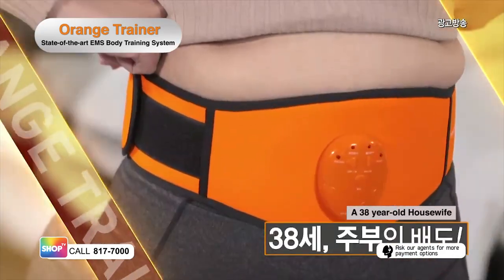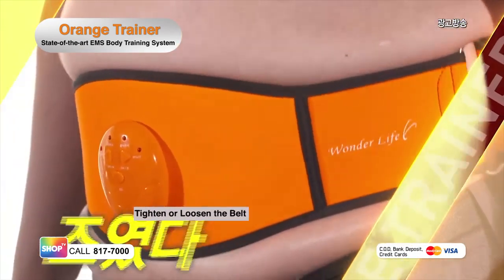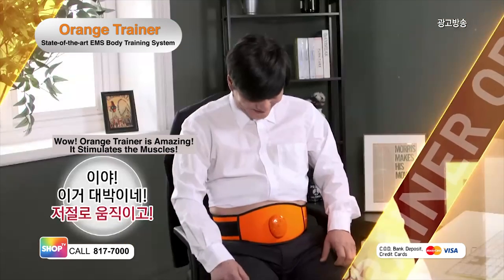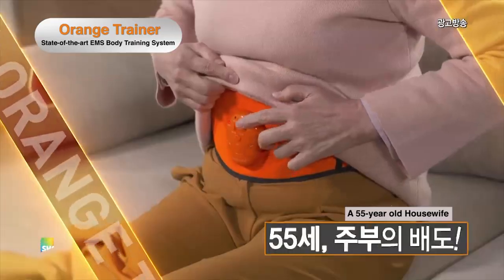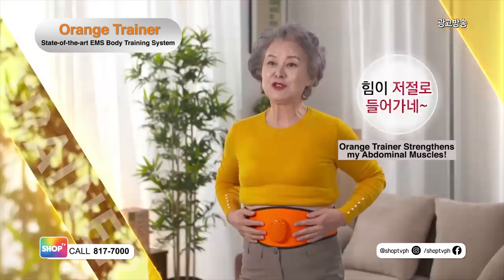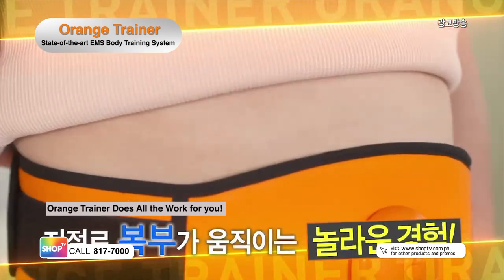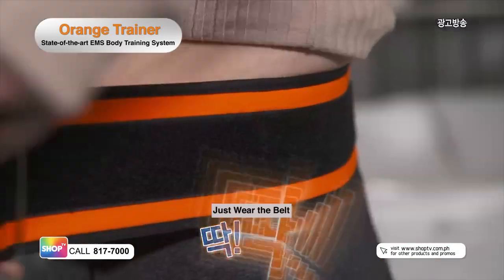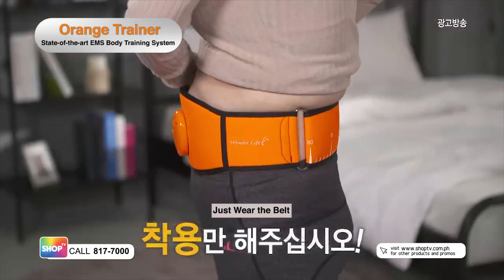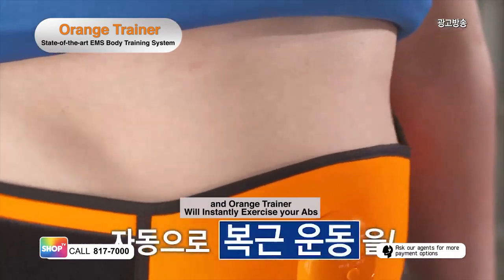38-year-old housewife: It's really intense! Woo! Office worker: You can also tighten or loosen the belt. 55-year-old housewife: Wow, it's really amazing. Experience the revolutionary way of burning stomach flab. It's easy to use. Simply place over your stomach, strap the belt, and it will automatically exercise your abs like a professional trainer.